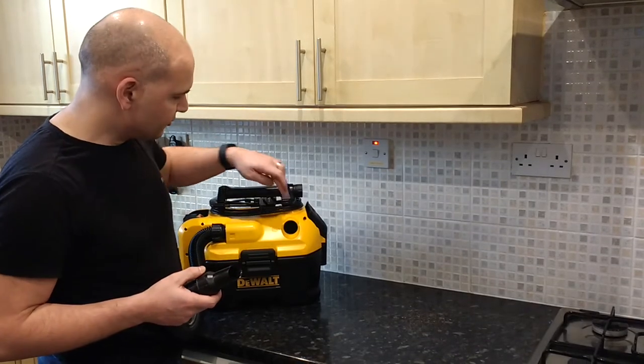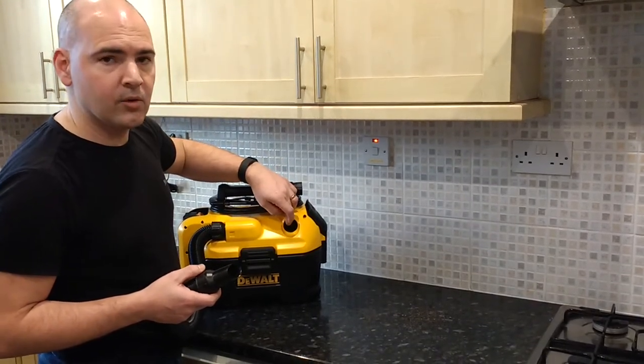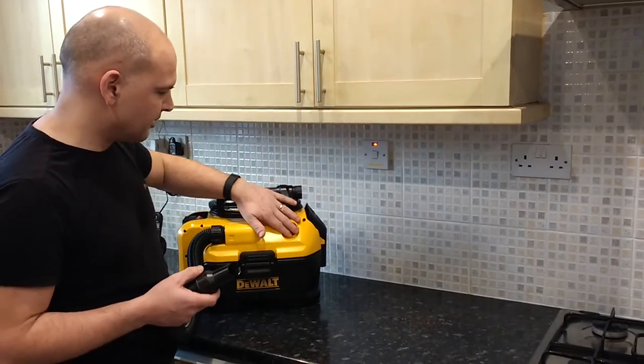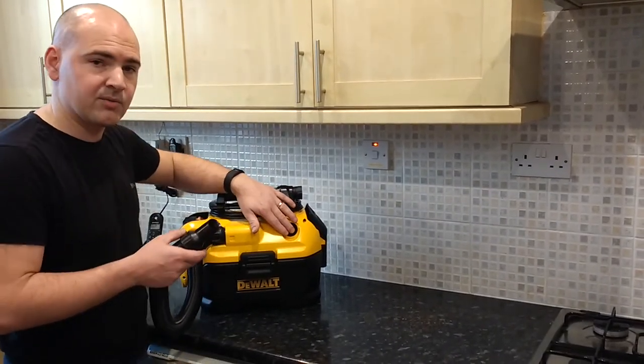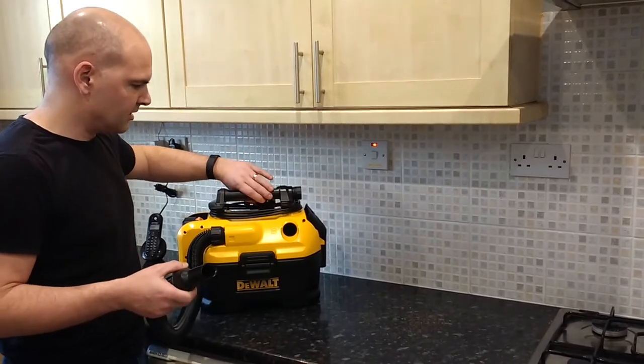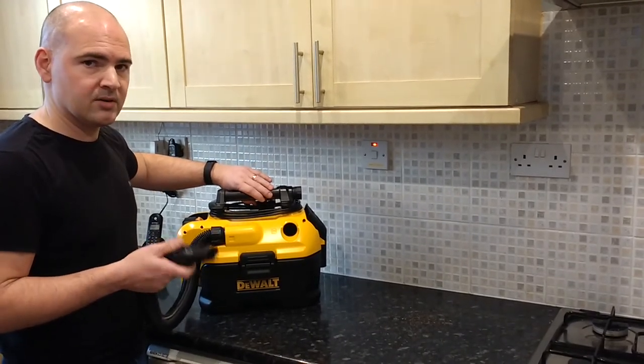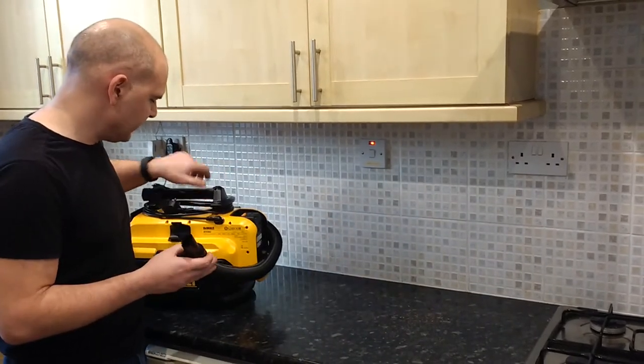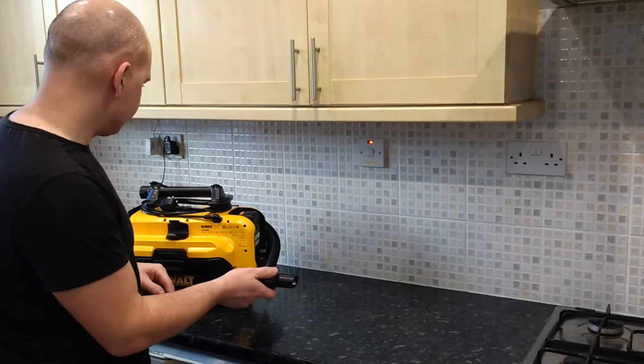One thing I'll notice is the exhaust port is here — when this sucks, it recirculates the air and comes out here. So if I vacuum this way around it's going to blow everything everywhere. As long as I'm aware of it, it should be fine. I'm going to spin this around 180 degrees and pick out the crumbs.